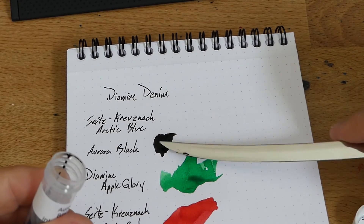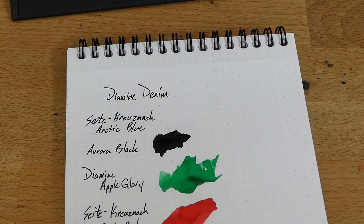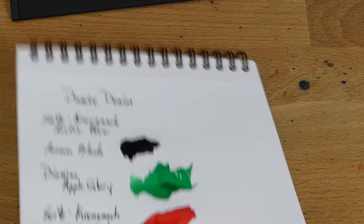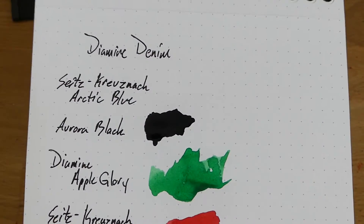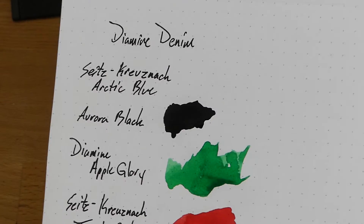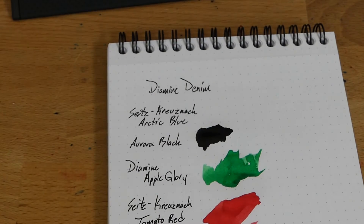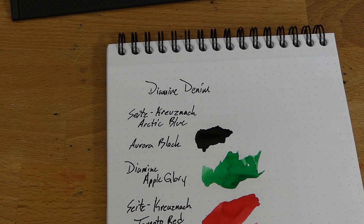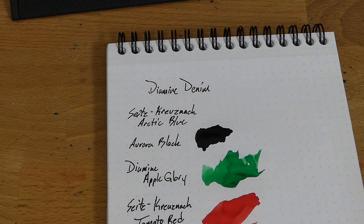Aurora Black — of course, a very deep black. Not maybe the darkest black on the block; that's probably going to go to one of the Noodler's blacks. Look at that — yeah, this is super dark. I've heard that Noodler's Borealis is supposed to be their attempt to make an Aurora Black clone. I don't know if that's true, so don't quote me on it — that's just the rumor on the block.